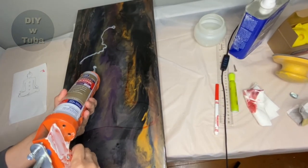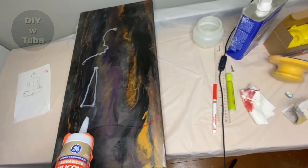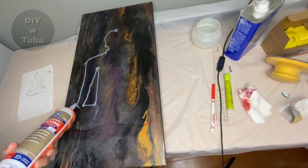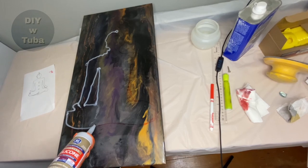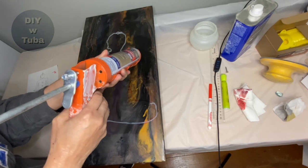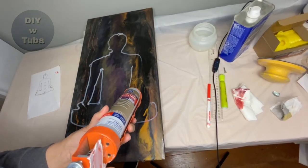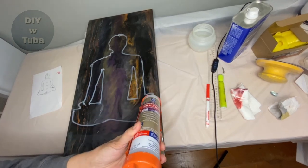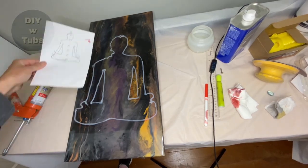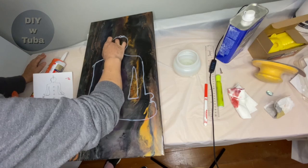I drew the figure freehand — that was my rookie mistake. It resulted in an asymmetric person. If I do something like this again, I would draw it on paper, get it perfect, then cut out the paper as a template, lay it over the board, and draw along the edges. Definitely a lesson learned. My figure also had to be more elongated than the original since my board is rectangular.